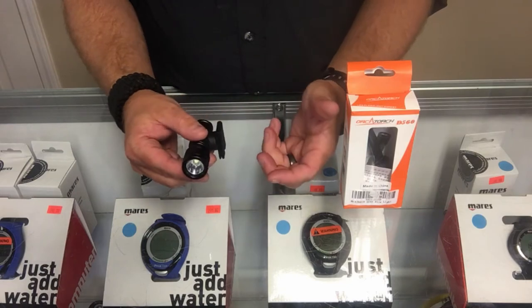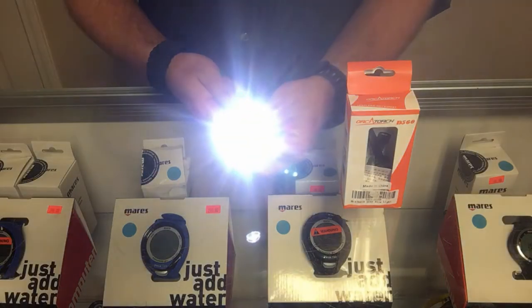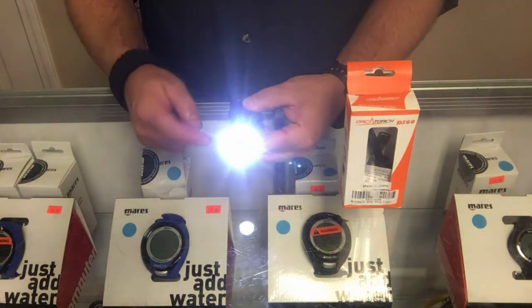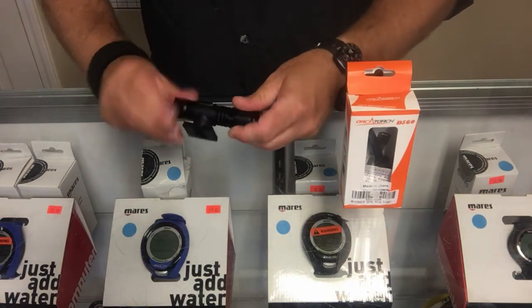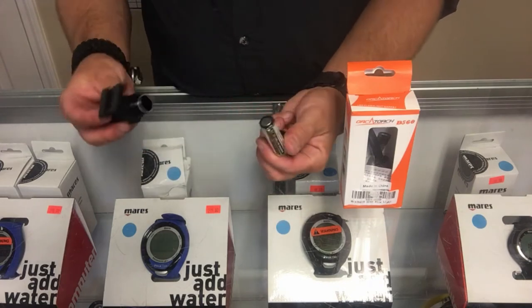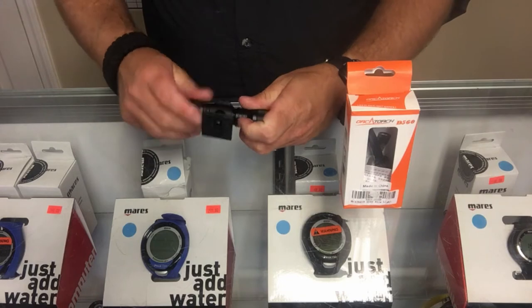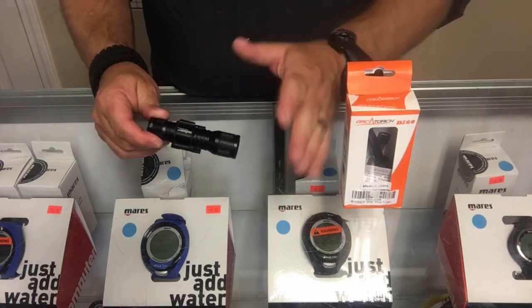However, if you use a snorkel and want to mount it on the right side, all you have to do is swivel the clip and turn the light over — now it's designed to go on the right side of your mask. It comes in at 630 lumens, making it very versatile as both a backup or a primary light. It has a simple on/off switch by twisting the head, and it uses a double-A style battery, so replacements are easy to find. You can also put a 14500 battery in it.